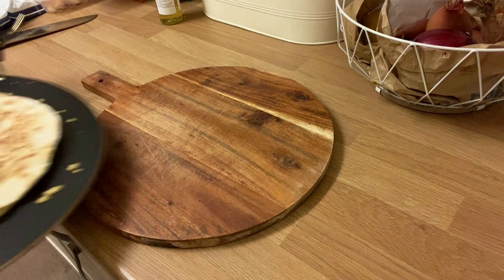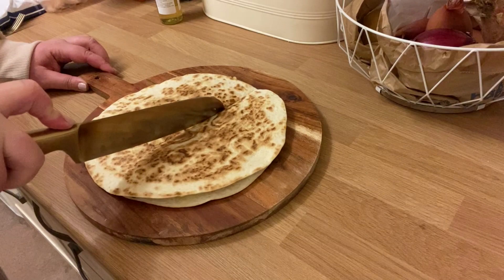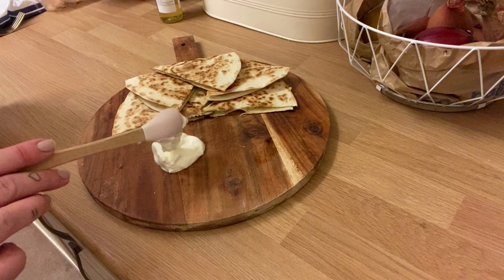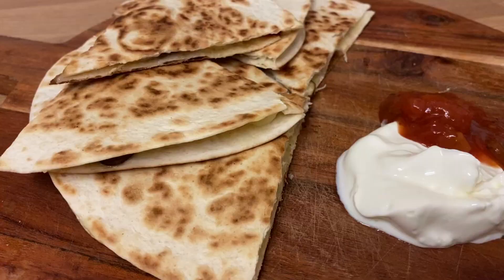Slide it off onto the plate — I do eat quite a lot of my meals off of chopping boards, it's kind of convenient. We're going to cut this one into pieces; I'm going to cut it into six, that feels like a decent size for me. I'm stacking them up because you want to add some sour cream and some salsa, because the combination of sour cream and salsa together is amazing. And that's kind of it — there's your chicken quesadilla.